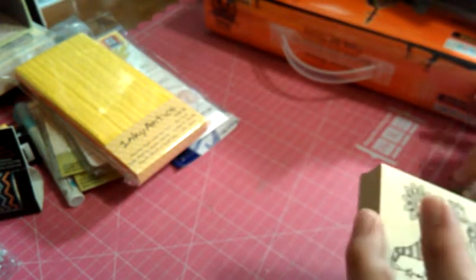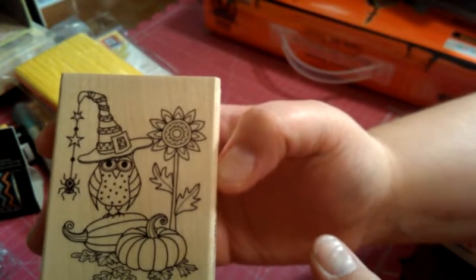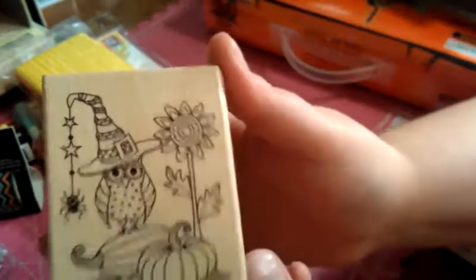I got a couple of wood-mounted stamps because I never leave that store without any, it feels like. This one here is by Hampton Art — I'm looking to see if it has a name but it doesn't. It's just this cute little owl stamp. There's the side of it in case you're looking for one also. But it's super cute.